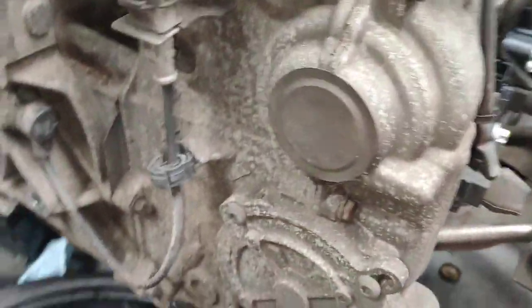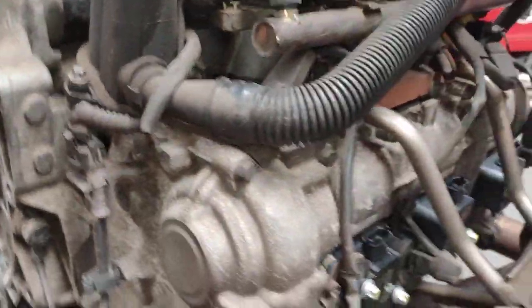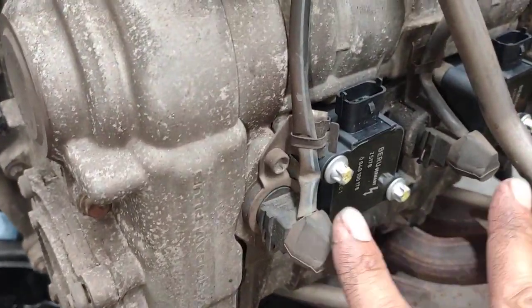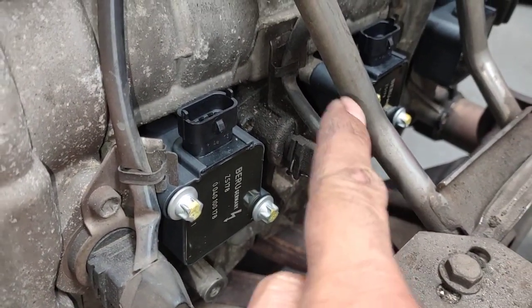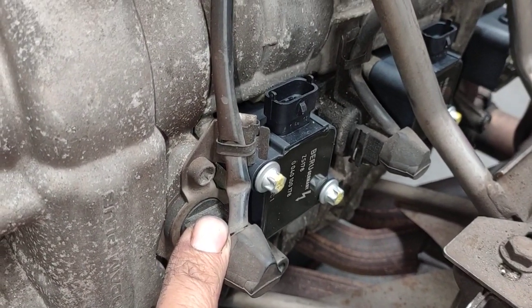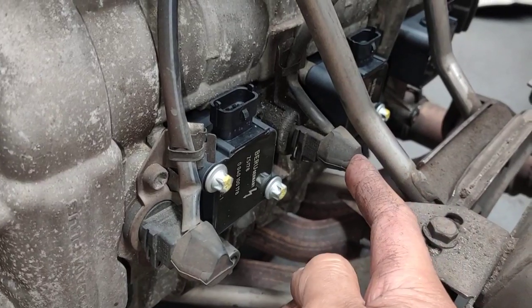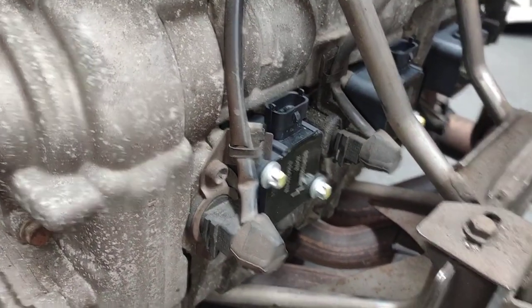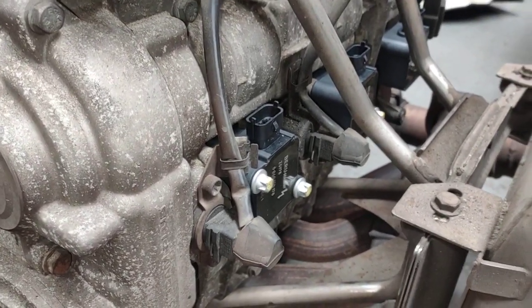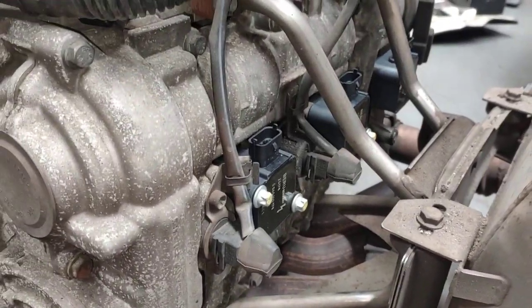If you want to know the difference between a 3.6 and a 3.4, it's very easy. The 3.6 has two solenoids here, one here and one there. One is for the lift and one is for variable timing. If you've got two of those, one extra one, you've got a 3.6 liter. If you've only got one of those, that means you've only got a 3.4 liter. The 3.4 didn't have the valve lift.